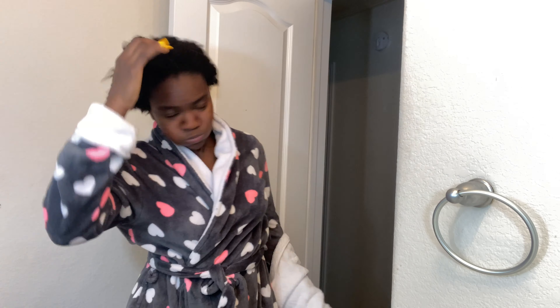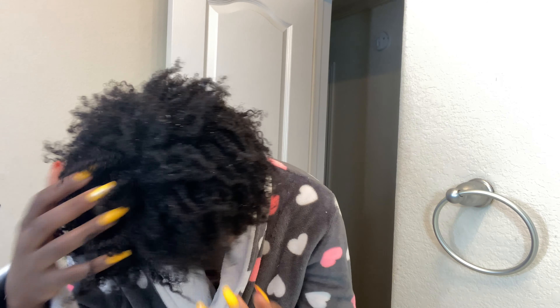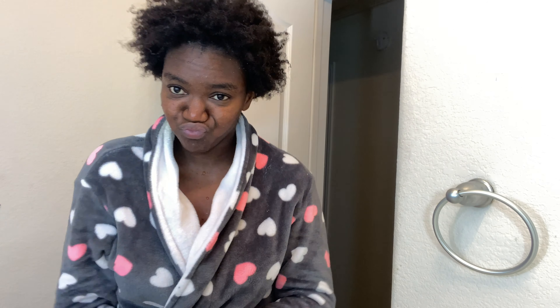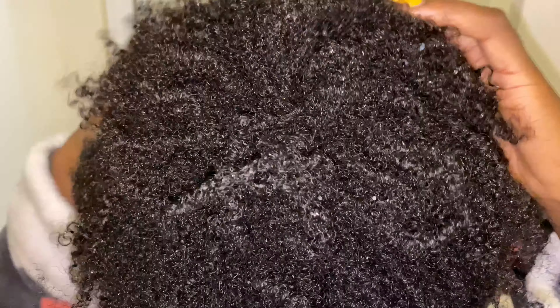We're gonna wait for 30 minutes and I'll be right back. Look at me feeling these little curls already! 30 minutes later — look at me, this is all dried out. I was a little scared my hair might just disappear, but look at that. We're gonna rinse this for 10 to 15 minutes.